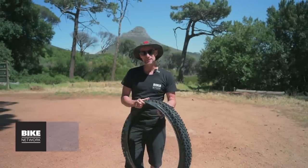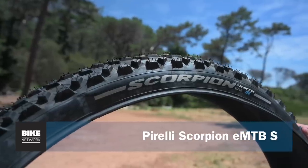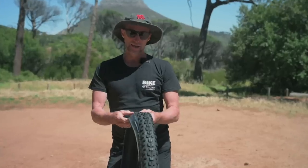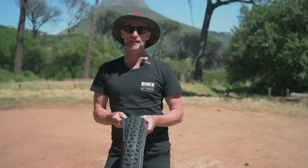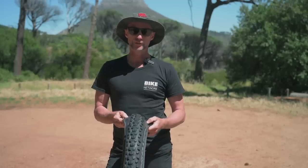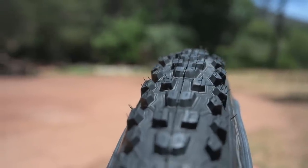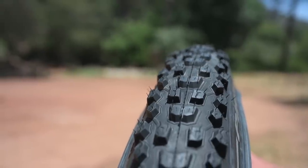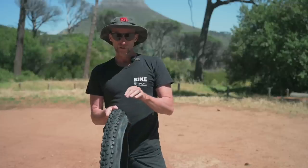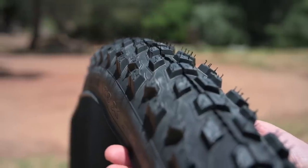This is Pirelli's EMTB S bike tire. It's a super aggressive tire specifically for e-bikes. They've got what they call a hyperwall casing, which is a very strong EMTB specific casing with flat and rim protection. Some of the technology in this tire is from Pirelli Motocross. They've also got a pretty fancy compound called Smart Grip Gravity which has soft rubber but with tear-resistant qualities so the knobblies don't just peel off.